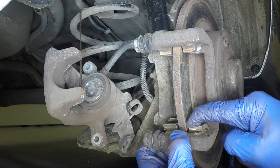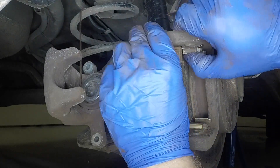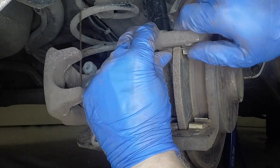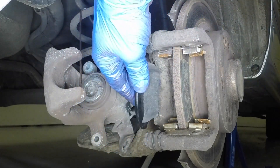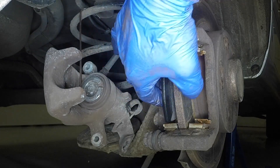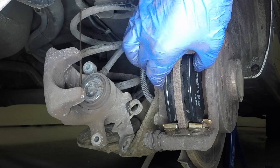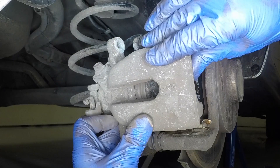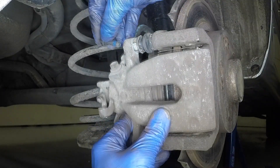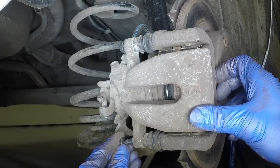Refit the lower and upper guide plates to the mounting bracket. Apply a thin smear of high temperature grease to the pad contact points on the guide plates. Take care not to get any grease on the disc faces. Slide the inner pad into position ensuring the friction material is against the disc face. Fit the outer brake pad. Manoeuvre the caliper into position over the pads. Apply a little thread-locking compound to the guide pin bolts, then insert them and tighten to the specified torque.